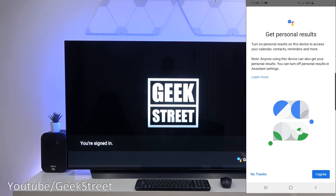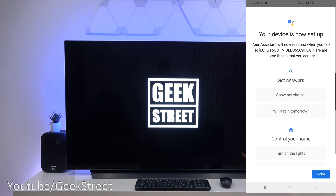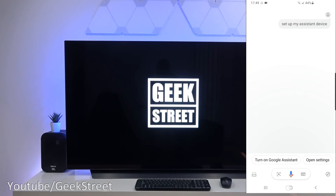Now 'Get personal results' - this is where you can access your personal details. Clicking 'I agree', note that if you enable this feature, anyone using this device can get your personal results like calendar, contacts, reminders and others when speaking to the assistant. Keep that in mind. Click OK, and there you go - it's now set up. Click done.